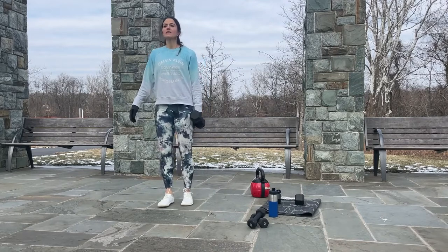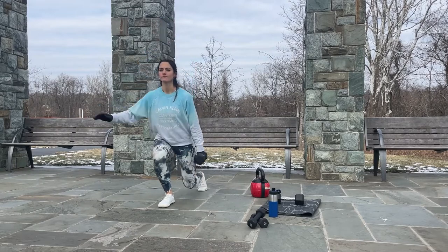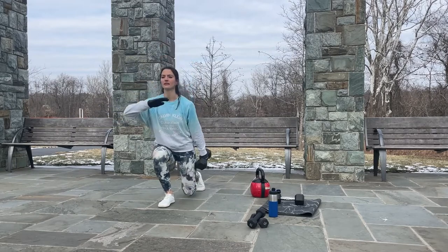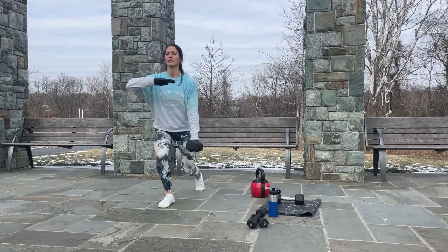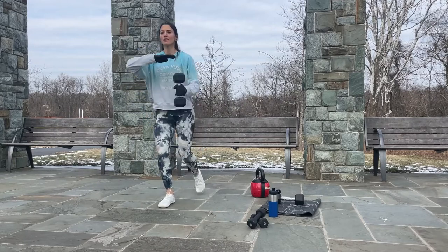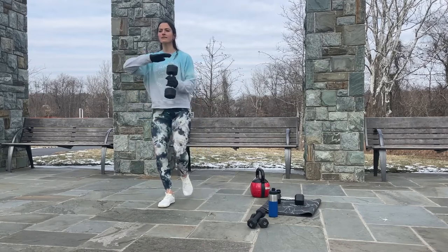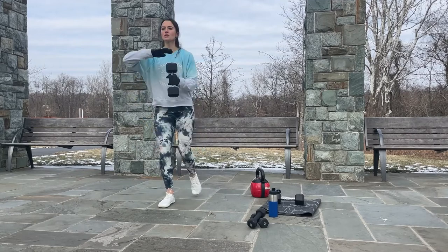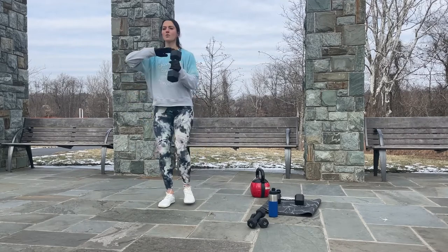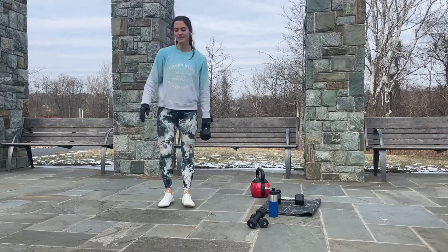Getting closer to the end — let's do it. One, two, three, four, five, six, seven, eight, nine, two more, one more — done! Drop that weight, walk around or get in a resting pose, rest your hands on your knees. Take a deep breath in, pause for a second, and exhale.